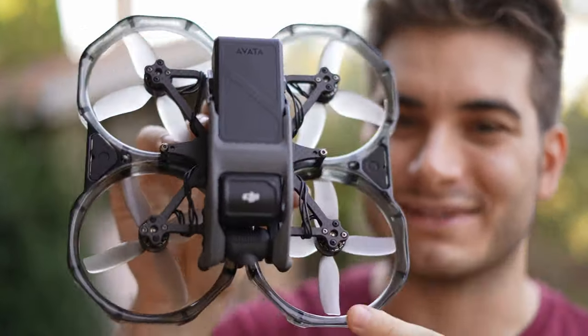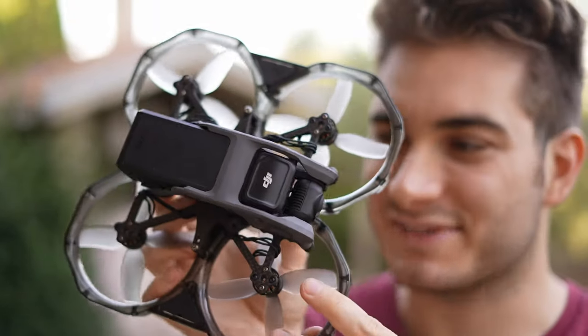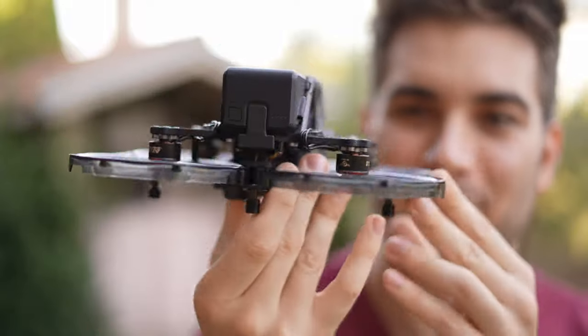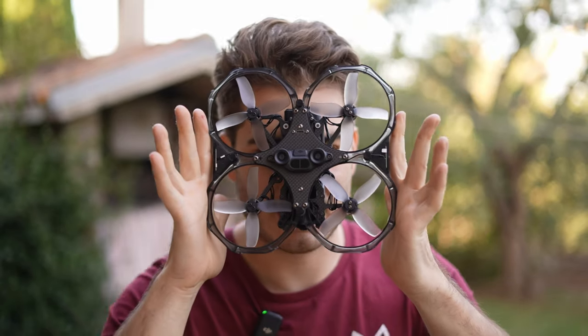Now it's time to assemble all of this — and boom, a couple of weeks have passed, but finally I have my Avata 3.5-inch ready. Just look at this beauty — it's actually very beautiful, it looks menacing. I love it. And it's quite big — it's as big as my face!